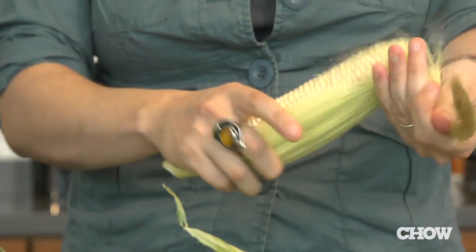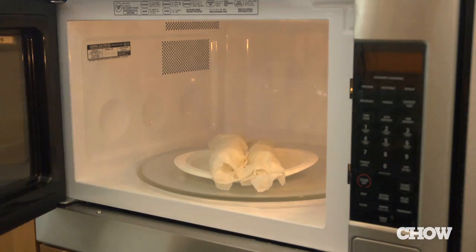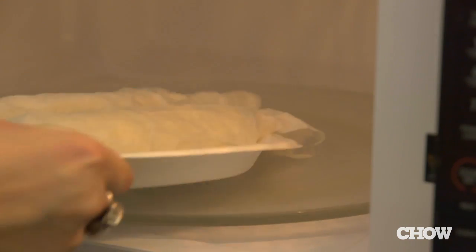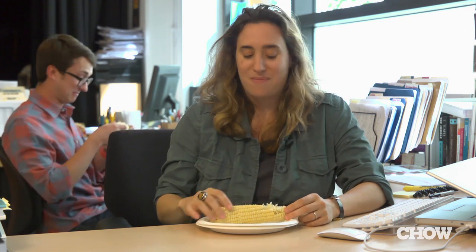Grab two ears of corn, husk them, wrap them in wet paper towels, and put them into your microwave on high for no more than five minutes. Take it out of the microwave — it's done cooking. Let it cool down, take it back to your desk, and enjoy.